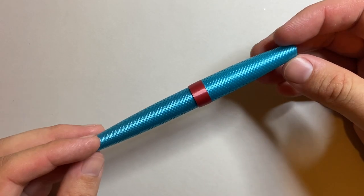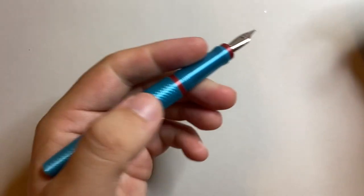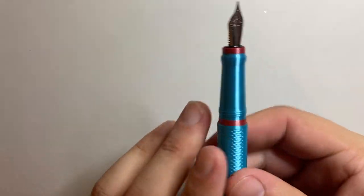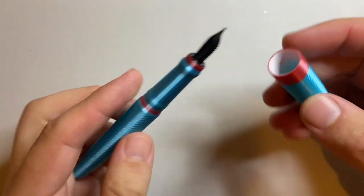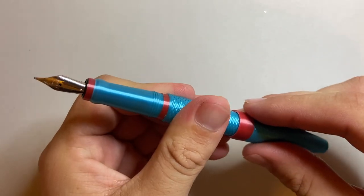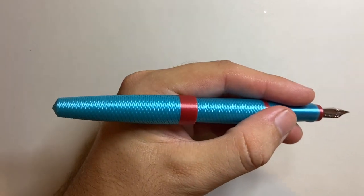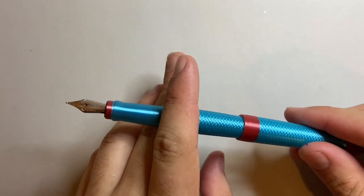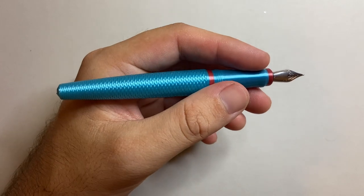The dimensions of the Model 1: 135mm capped, 127mm uncapped, 154mm posted. The section ranges from 9.7 to 11.6mm — a very comfortable size. The pen weighs about 17 grams: 13 in the body and 4 in the cap. It's a very nice, light pen, but with enough weight from the roll stop to feel substantial in the hand. The grip section is good, the balance is great, and you can write with it unposted — this is a pen that's big enough for that.